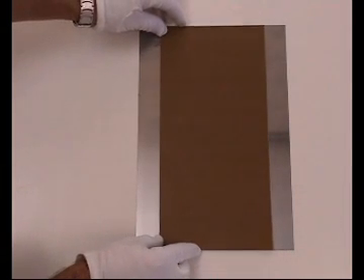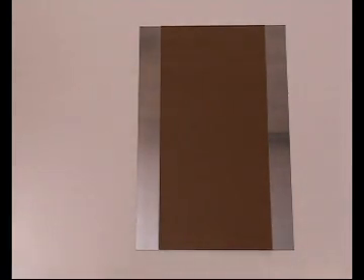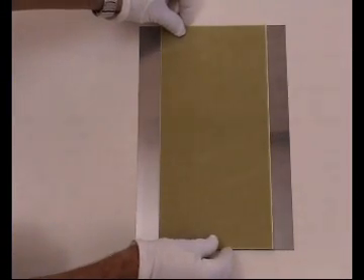As usual, you can use reference pins for layer registration, or you can work in what's known as floating press technology, as shown here.